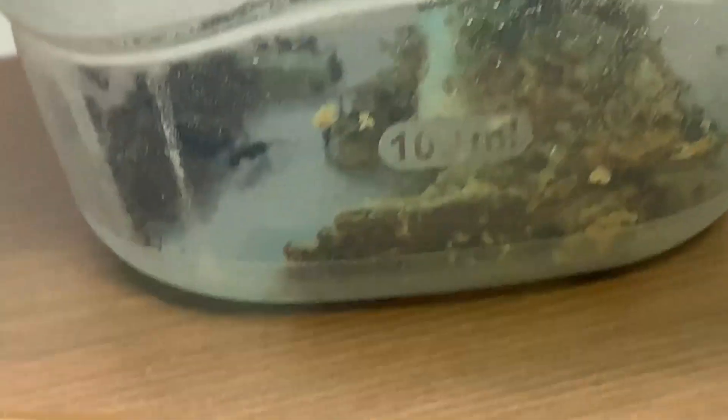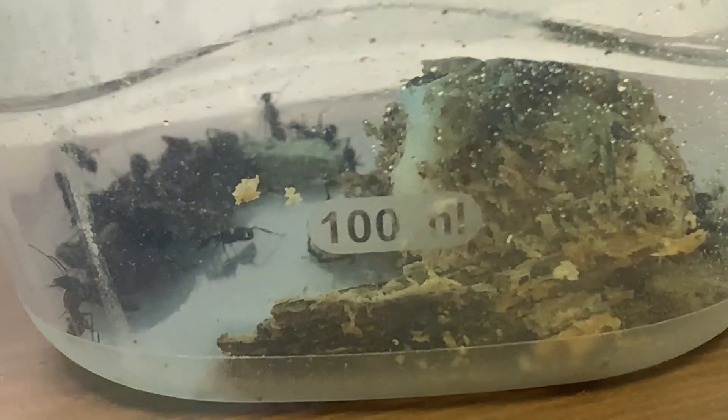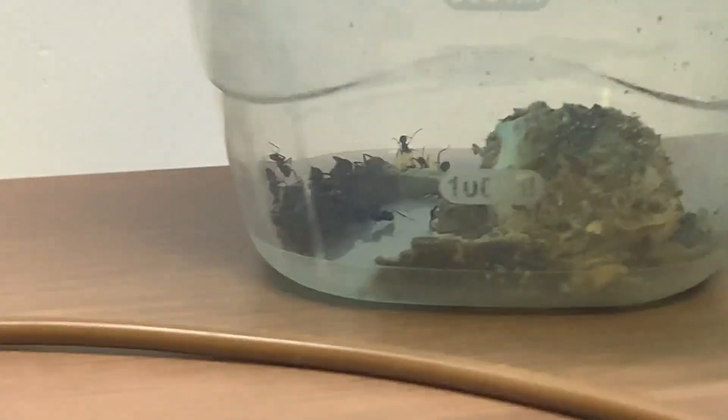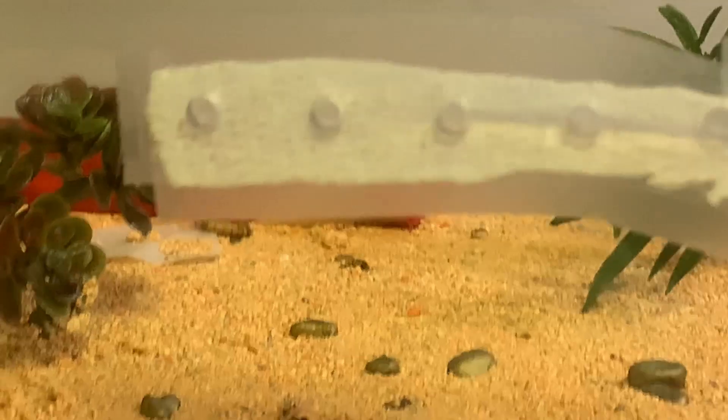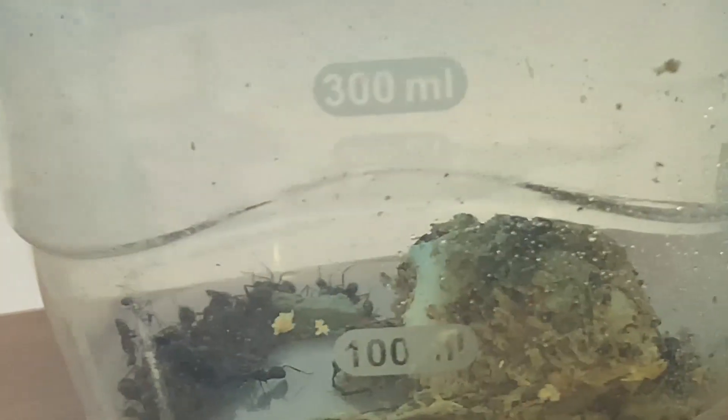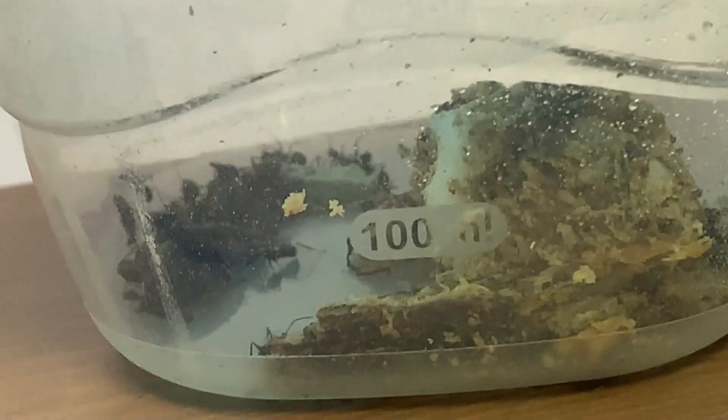Over here is another one of my Camponotus colonies. The queen is surrounded by a cotton ball mass. Here's the future video I was talking about — I will make an outworld for these carpenter ants and make a video out of that for you guys. I hope you'll find it cool and useful. Right now they're living in a little bin because me and my friend excavated them.